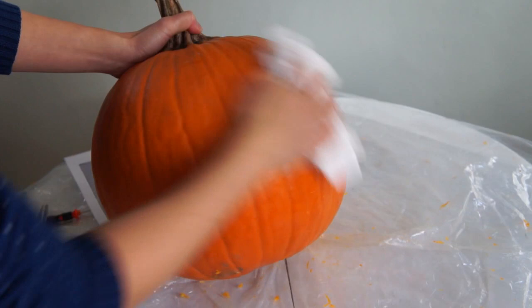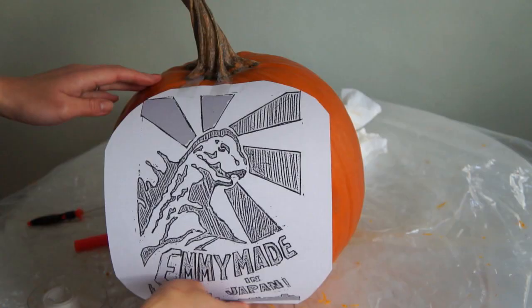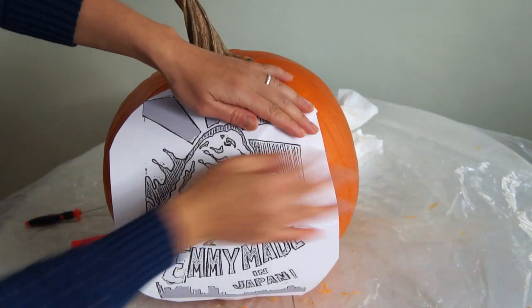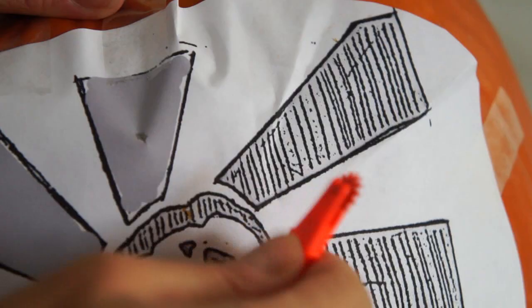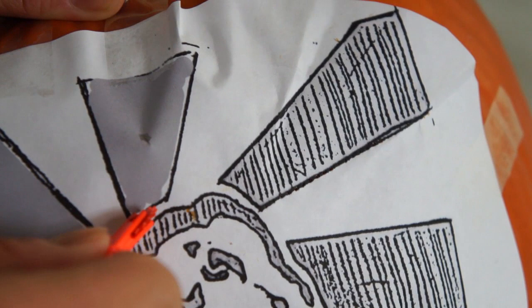Once your pumpkin is all hollowed out, take a paper towel and wipe down the surface. If you're not using a pattern, you can go ahead and skip this step. When taping the pattern to the pumpkin, create little pleats like this and it'll help it take the shape of the pumpkin. Next, either use the pattern transfer tool or a pushpin to go over your pattern and transfer the pattern onto your pumpkin.